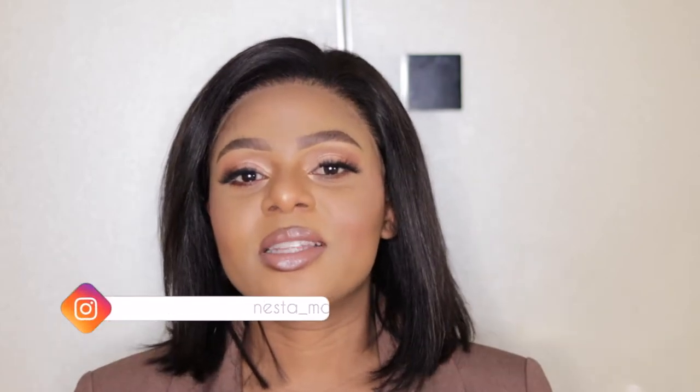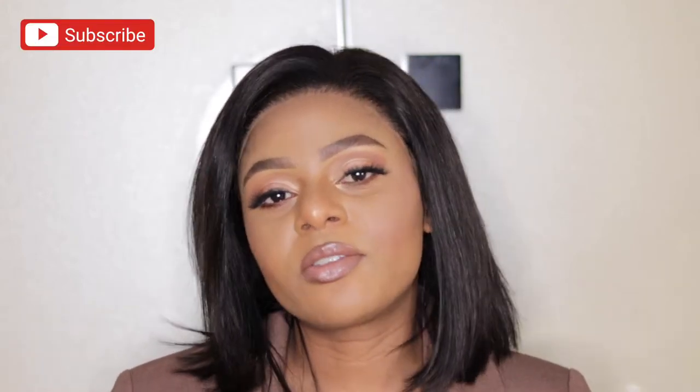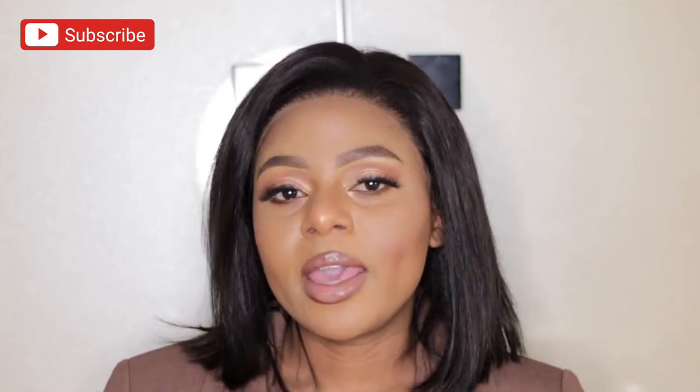Hey guys, welcome back to my channel. I hope you guys are doing well. If you're new here, my name is Nesta. For the returning subscribers, thank you so much for always coming back to watch another video. If you haven't subscribed, please click the subscribe button down below and don't forget to turn on post notifications so that you're the first one to know when I upload a new video.